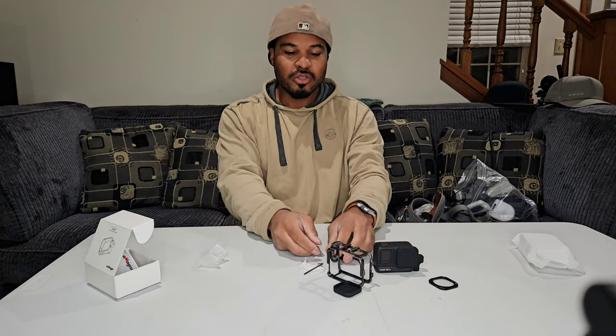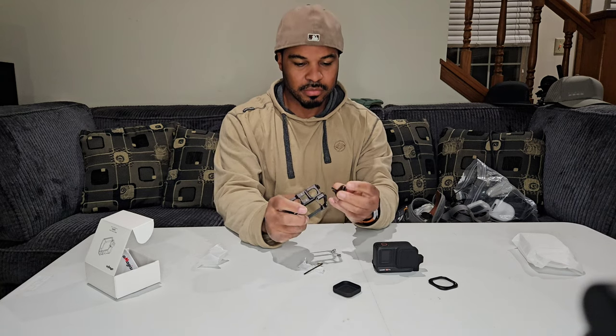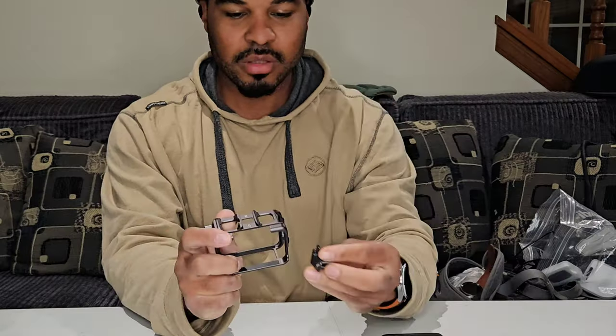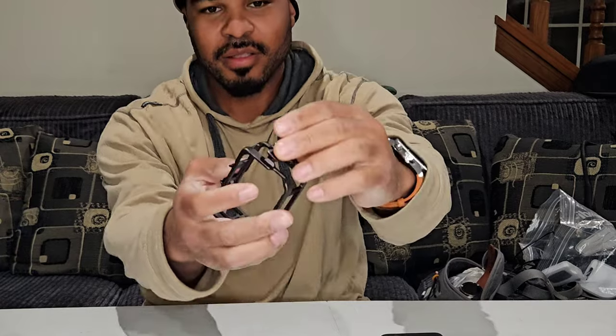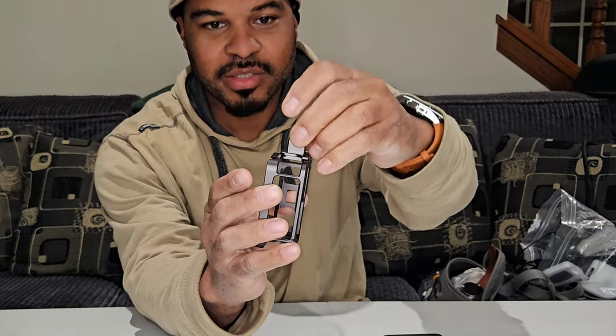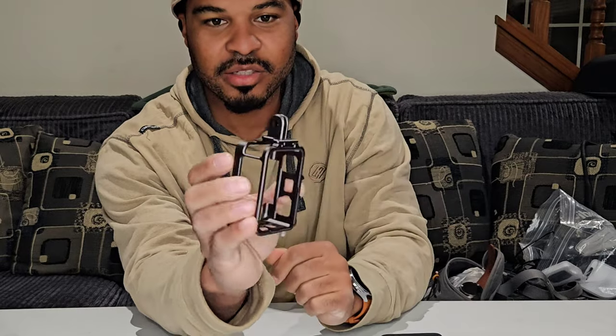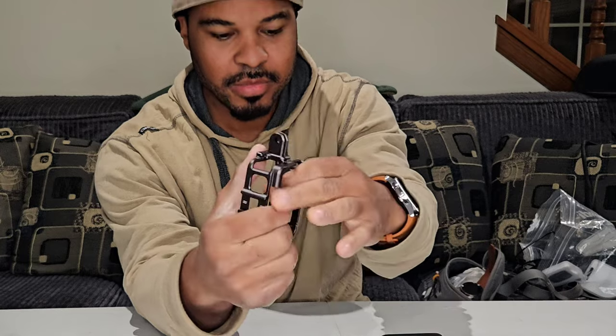So basically what this is going to allow you to do is mount — you got some GoPro teeth on the bottom, you can mount it on the side here. This is so nice — okay look at this. By design it's got a slot here so you can actually mount it just like this, and then you got two Allen key screws that you can use.